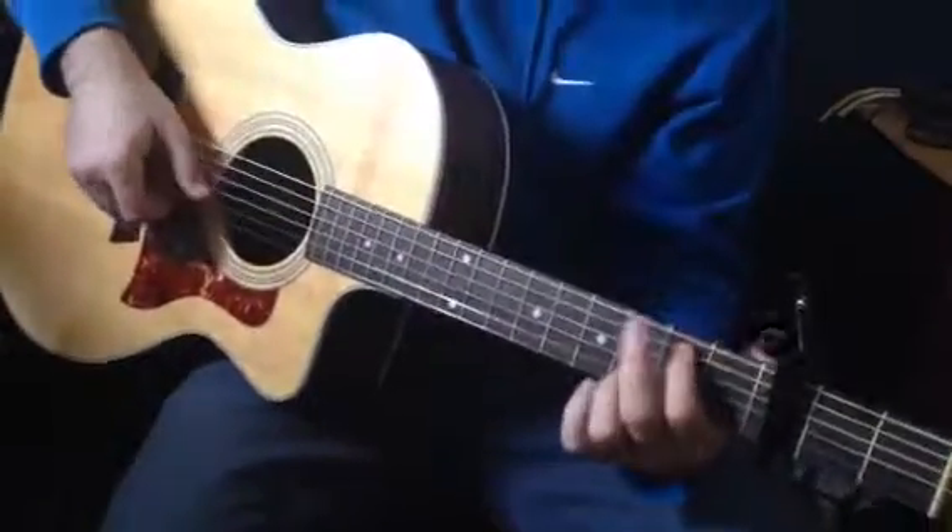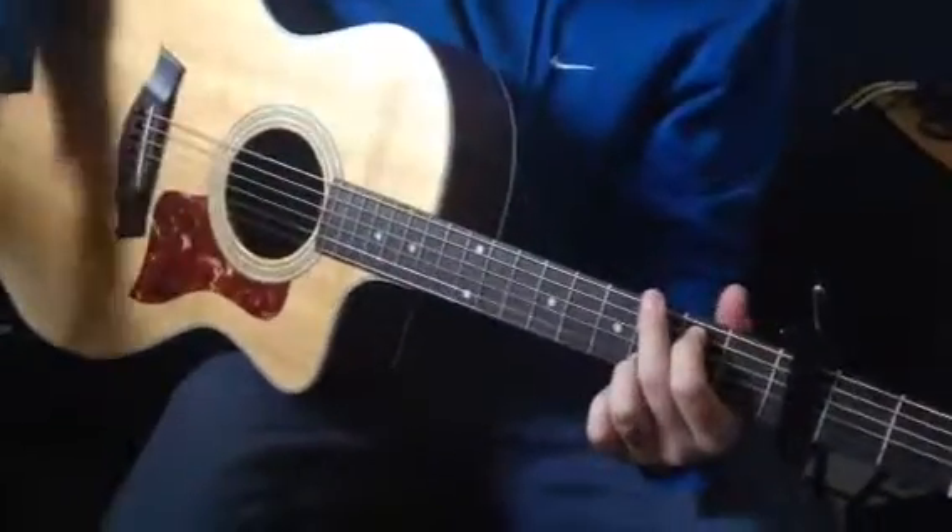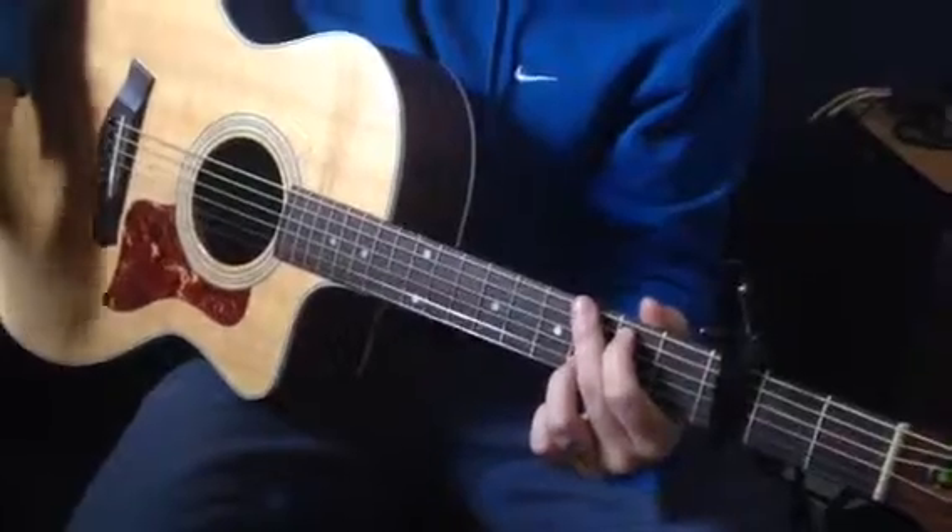It is Friday, March 20th. We're doing Small Bump by Ed Sheeran. Your chords are written right here on this paper. I think you already know the chords.